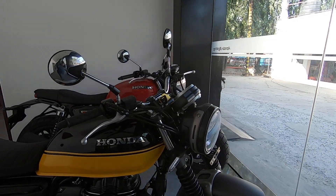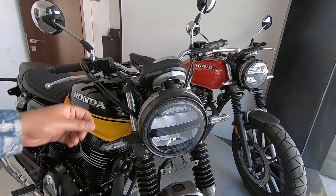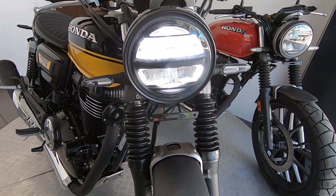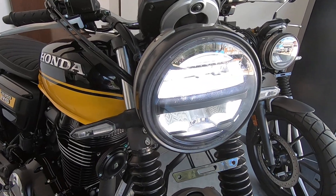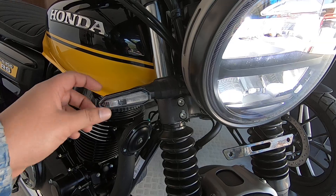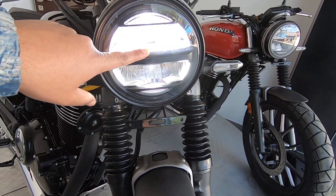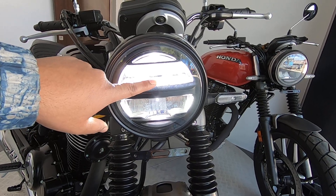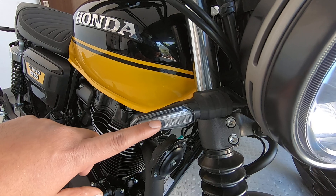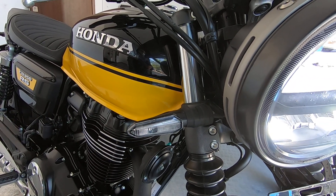Another quick thing I wanted to cover is with respect to the always-on feature. The always-on indicators is more of a wire connection, and apparently that feature has not been given here. Just the headlamp is always on in this particular bike, which is the RS, but the indicators are not connected as always-on.